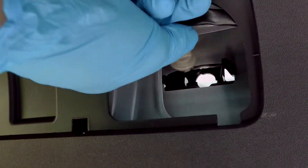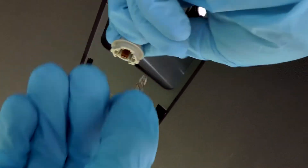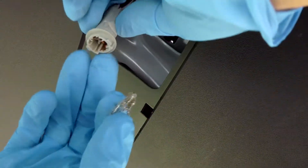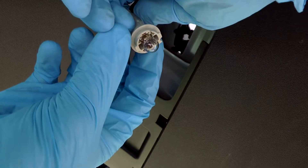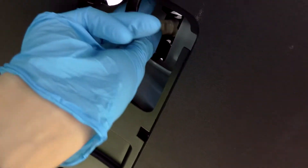Here's our light bulb. In order to replace it, just pull it out and install the new one. Later I will update it with LEDs. And same thing on this side.